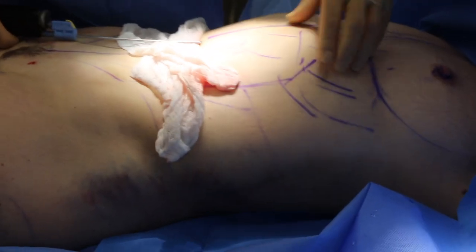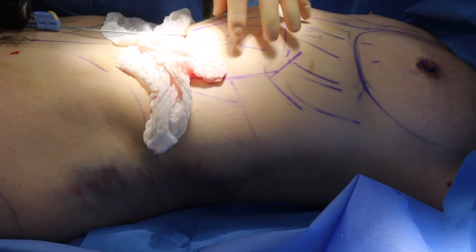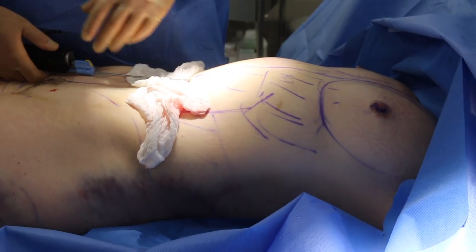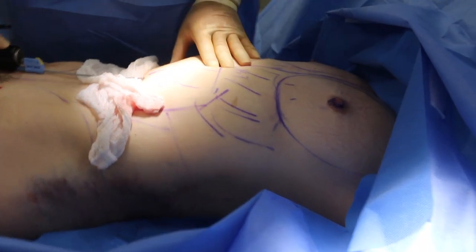So now I'm liposuctioning the front — we're going to just reduce the volume here, and then I'm going to body tighten everything to get the skin to shrink up a little bit more. It'll give her a nice, even contour. We'll take that fat and we'll graft it into her breast, give her about a cup size bigger.